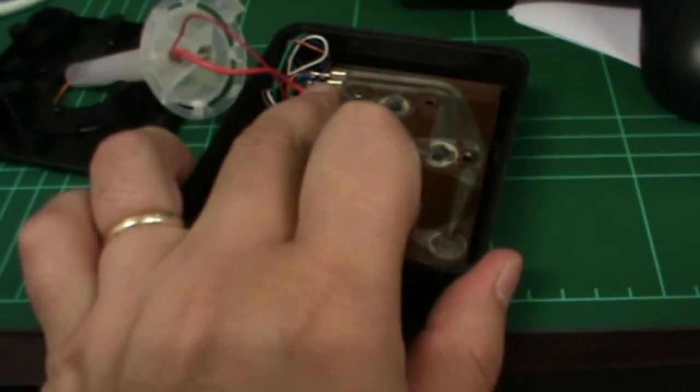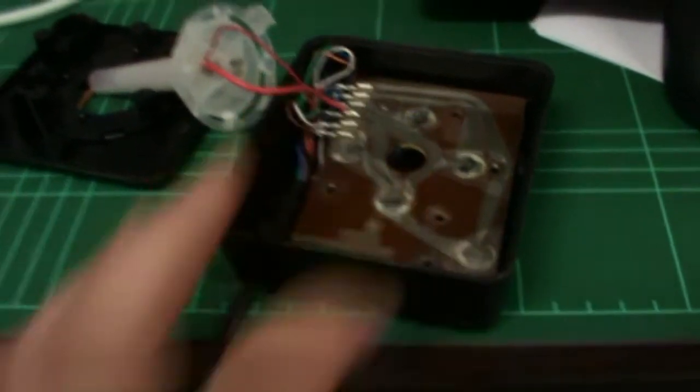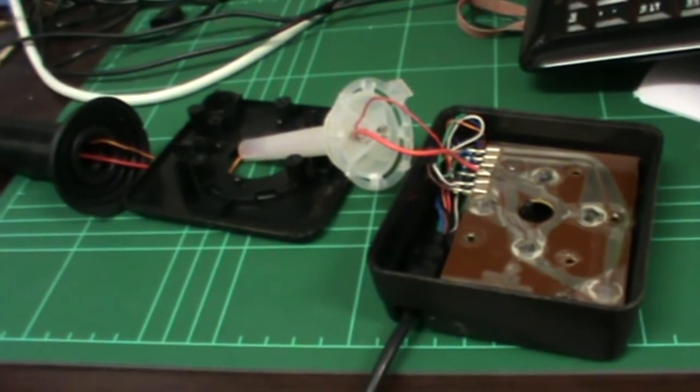It was really that simple - I just had to connect that to the earth, and it's already wired up to the right wire. We'll put it all back together and see if it works.